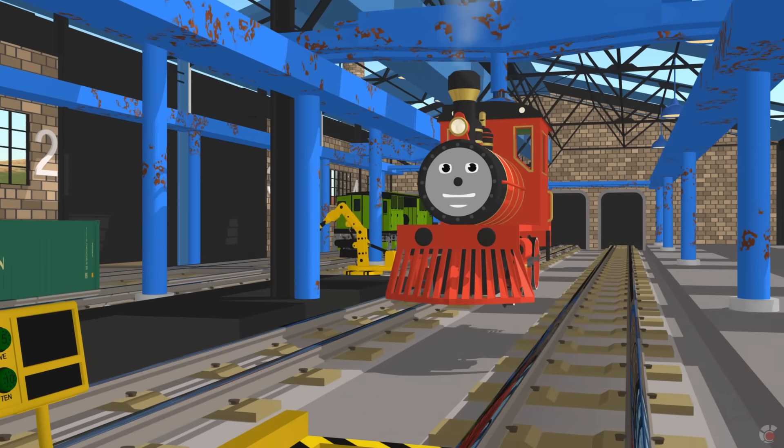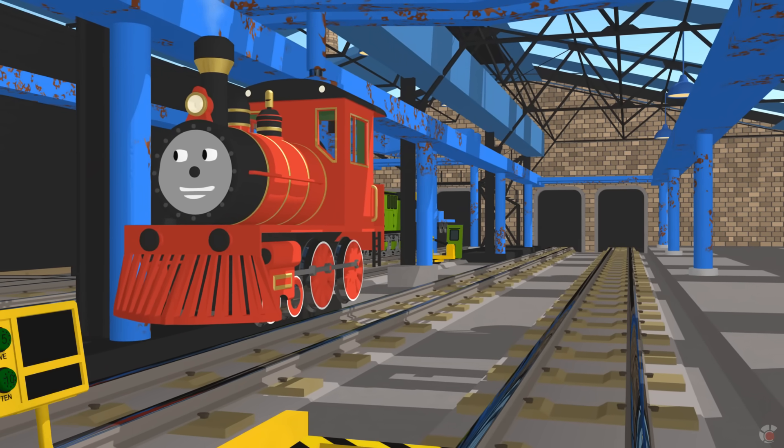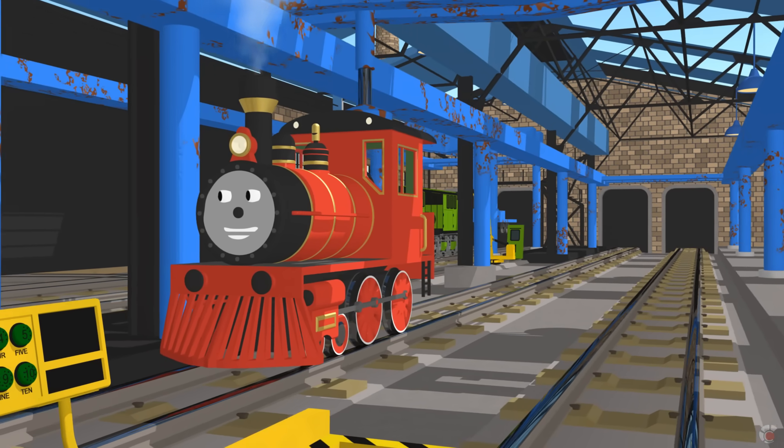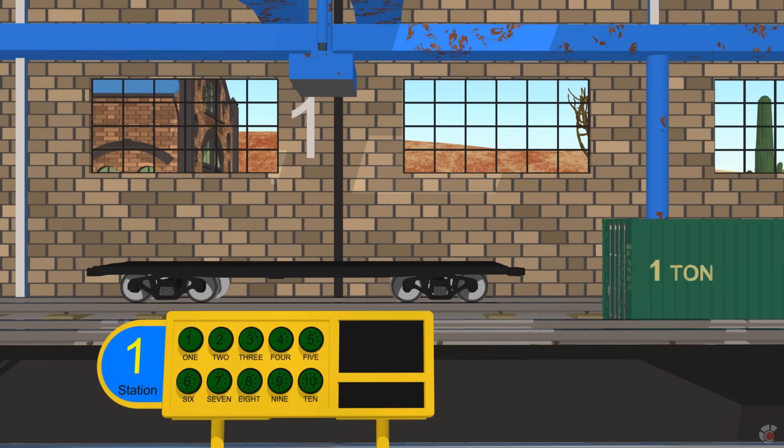The first number you will learn is the number one. We have one big container we have to lower. Go ahead and push the button. One. Zero. Right now we have zero containers.